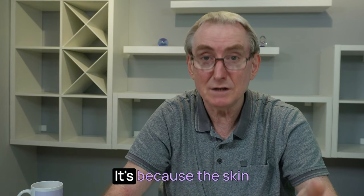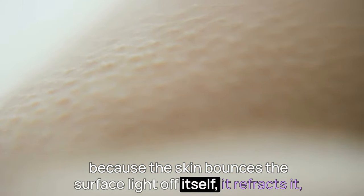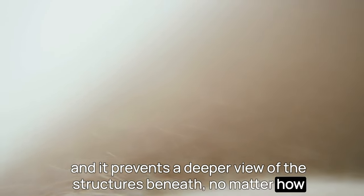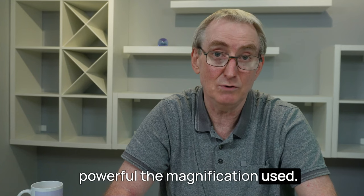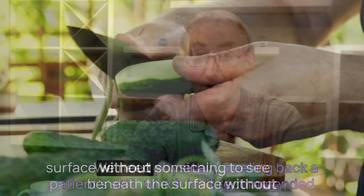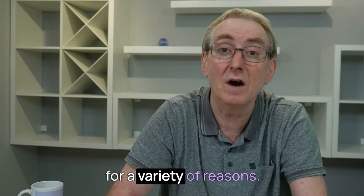But there's a problem when it comes to skin. It's because the skin bounces the surface light off itself — it refracts it — and it prevents a deeper view of the structures beneath, no matter how powerful the magnification used. We need something to see beneath the surface without physically peeling back a patient's skin, which isn't recommended for a variety of reasons.